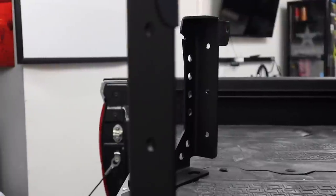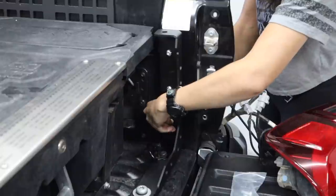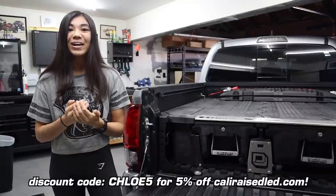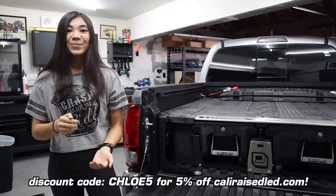But bed stiffeners are cheap insurance. So I'm going to talk about why I specifically went with Cali-Raze's LED ones, show you guys them in more detail and all their features. And after this video, if you decide you want to pick up a set for your own truck, I do have a discount code and I'll have a link in the description to the exact bed stiffeners I have here on my truck.